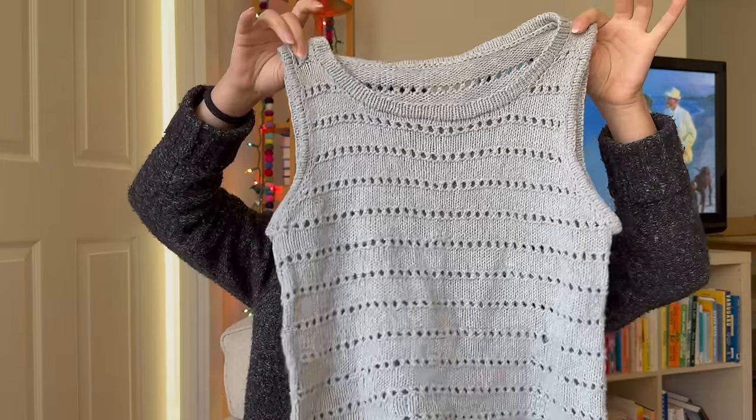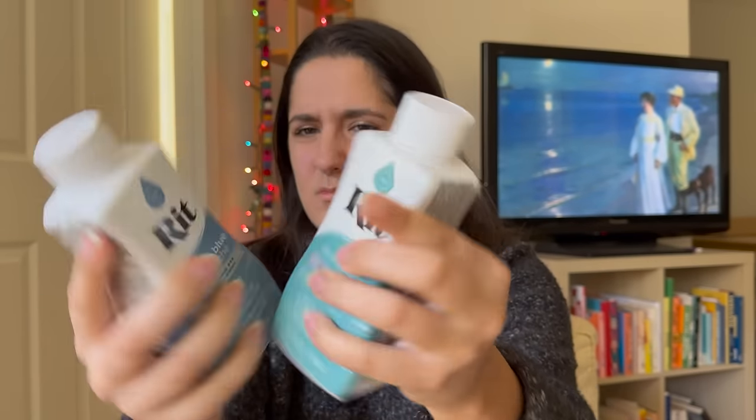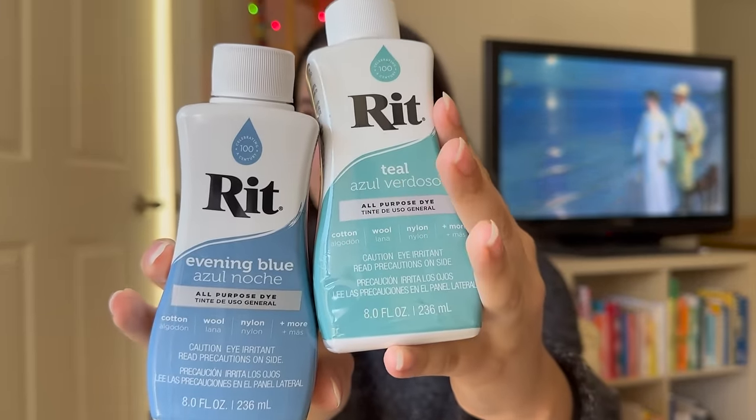The last thing is my Anchor top. I bought two Rit dyes and we are just going to truly f around and find out with dyeing and over-dyeing. I really don't know what I'm doing, but I'll watch a few tutorials and try. I bought teal and Evening Blue, and I think we might make a cool dark teal-bluish-greenish color with these dyes. We'll see — I don't really know what I'm doing, but anything will be better than this, so we can only go up.